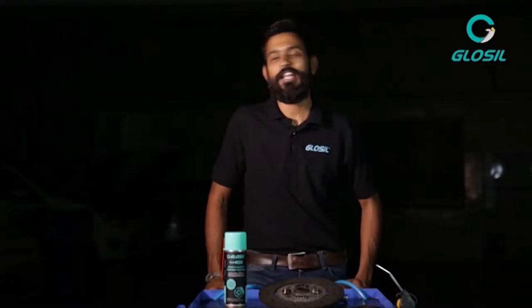Hey, I'm Jeremy and welcome to the Glow Garage. In today's video, we'll be showing you how to clean your clutch plates.